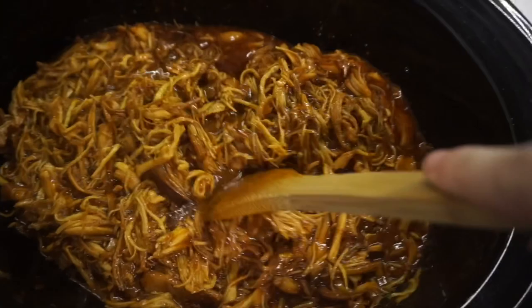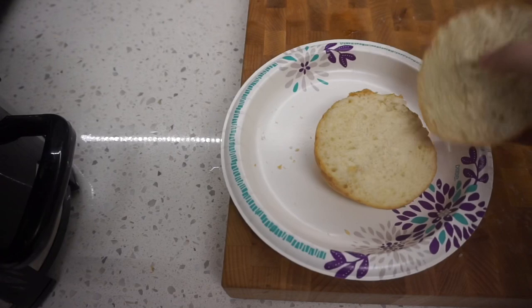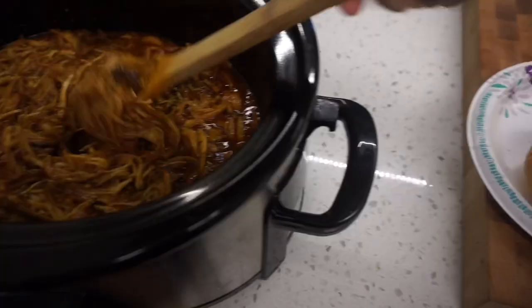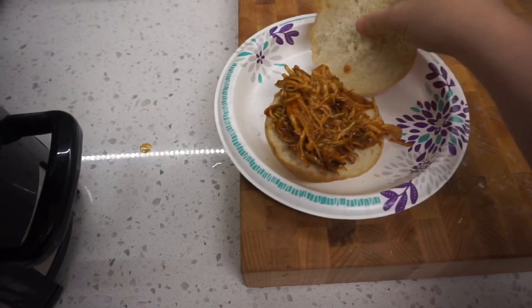This is how the chicken looks once it's all shredded and has soaked up the juice. I have a nice fluffy roll here — this is what I like to serve it on, because regular bread is just not hearty enough to hold all the sauce. On the side you can do coleslaw, potato salad, whatever you want. It is super delicious and a super easy dinner.